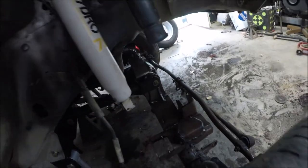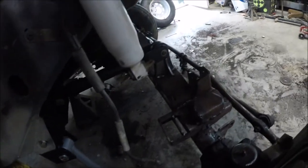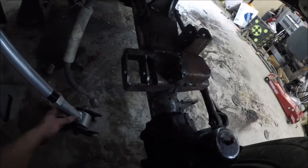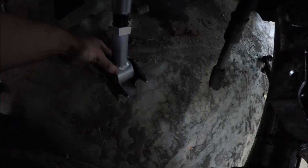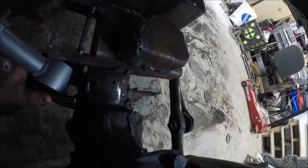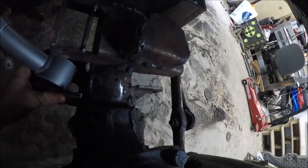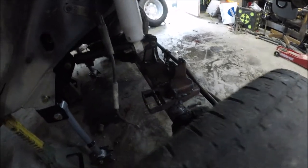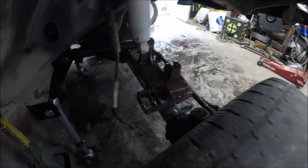I got the axle under the Jeep and went ahead and put the upper control arms on so the axle will be lined up where I need it. Now I got the lower control arm brackets on the lower control arms so I can put it up here, get it lined up, and tack it on. As soon as I do both sides, I'll pull the axle back out, weld everything up, and be ready to paint the axle.